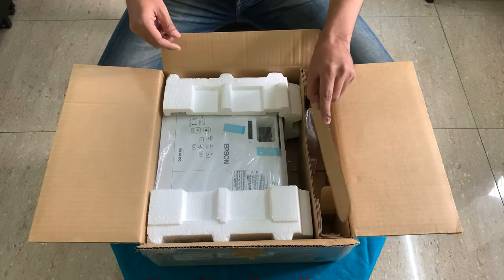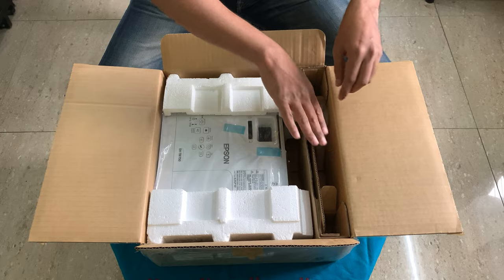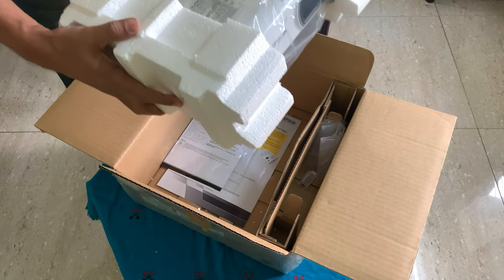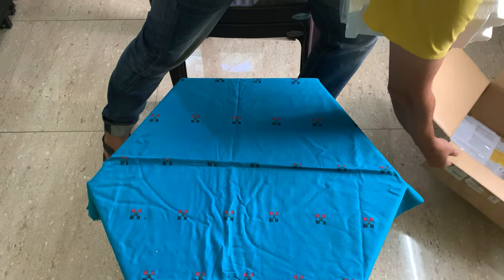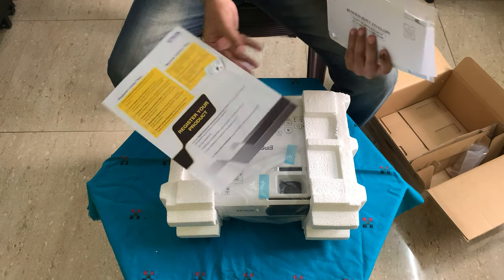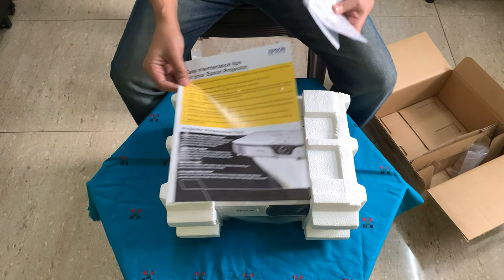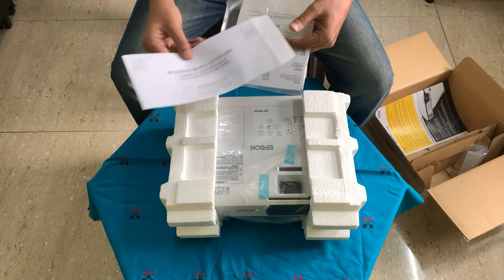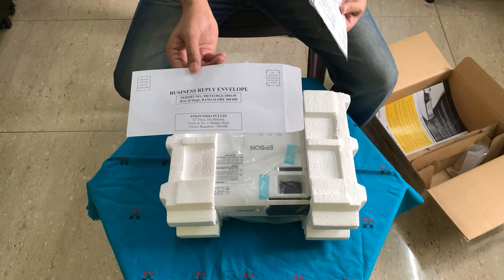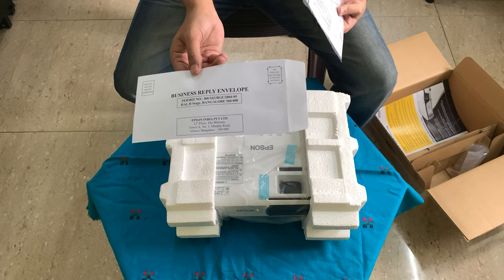Then this is the projector, which was wrapped in plastic — I've kept it. The other things which came in the box are an Epson 'register your product' leaflet, and an Epson warranty envelope. You have to fill in a form and post it; alternatively you can do it via URL. There is no URL specifically for India but I have contacted them and there is one which I'll mention in the description.